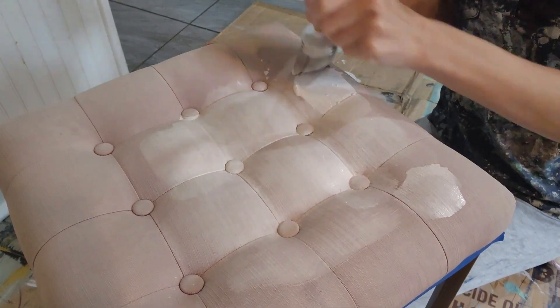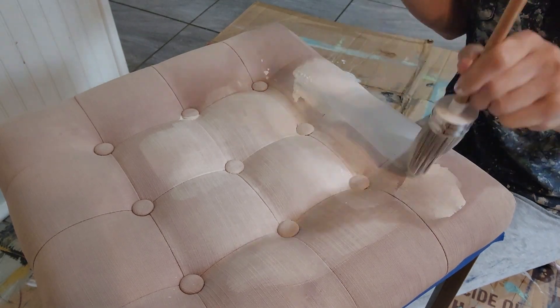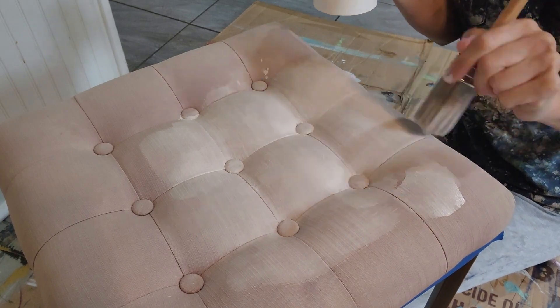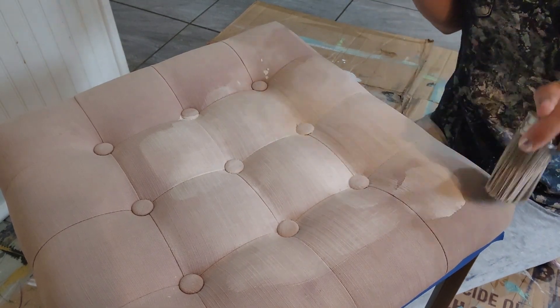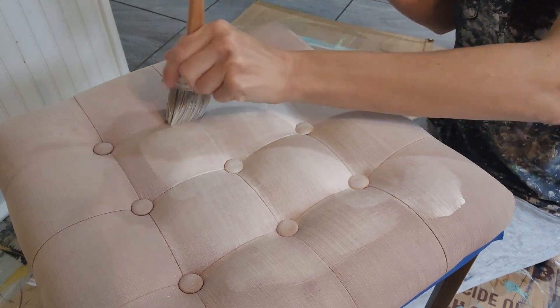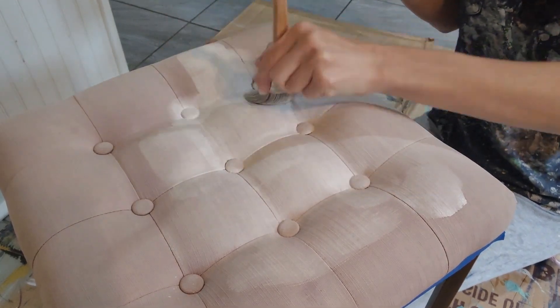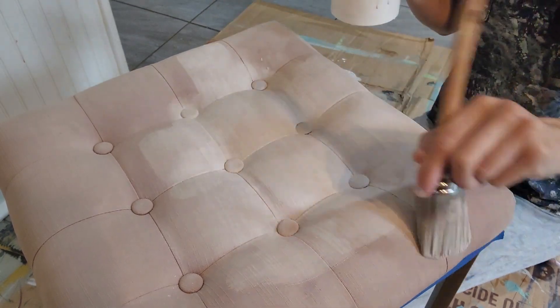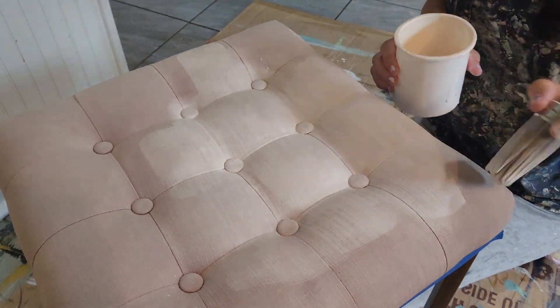I do recommend stirring your paint and water mixture periodically as the paint will end up settling down to the bottom. I did two coats of the water mixture on the stool, waiting about two hours in between each coat.